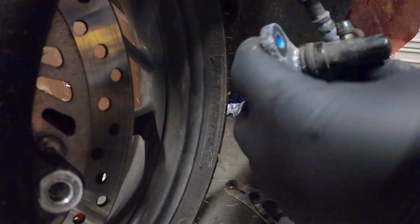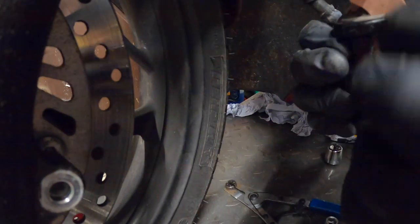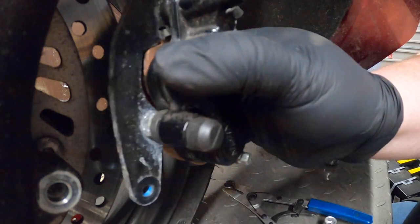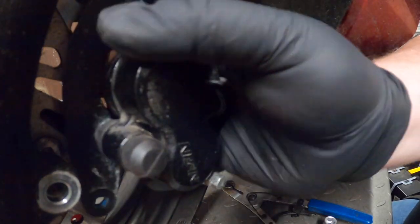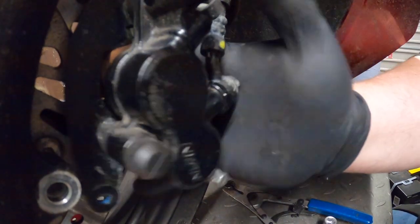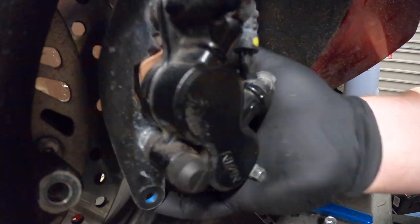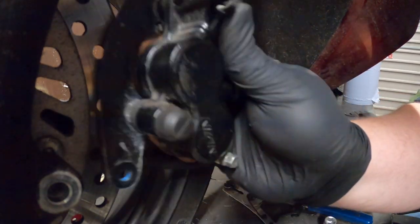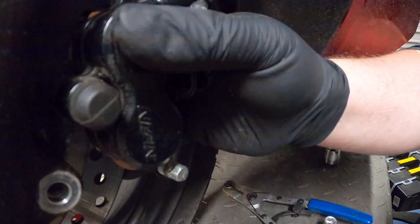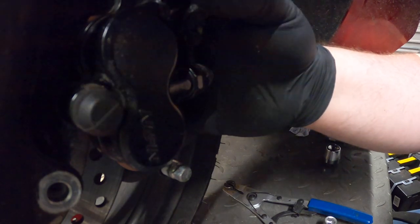I'm happy with how it's all sitting, so I'm going to put the caliper back on just now. Move the pads out to make room for the disc. Line it up and just like that she'll fit back on, eventually. There we go. I'm just going to put one of these bolts in just to hold that in place now.